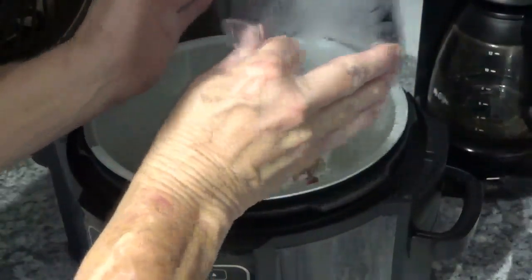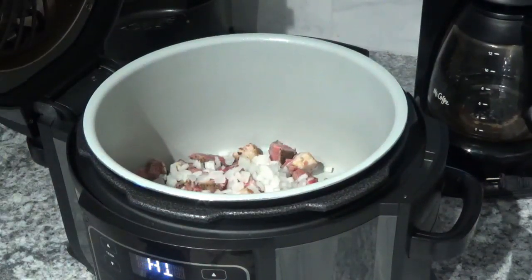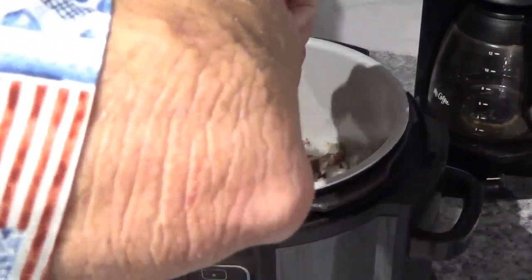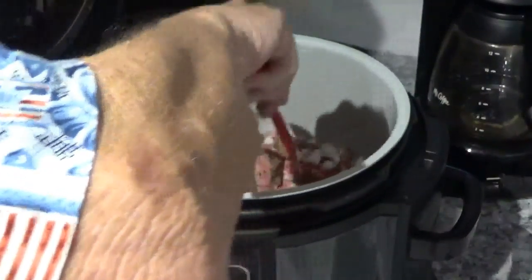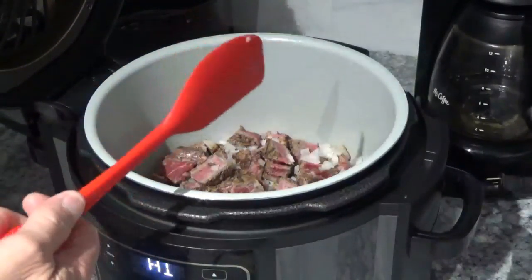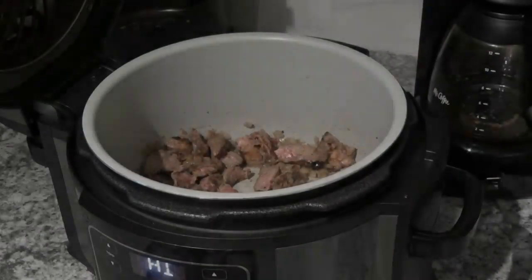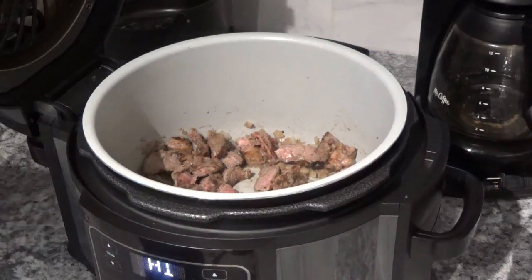Now let me get something I can stir this with just a little bit. That's looking pretty nice. I'll let this heat up just a little bit before I put in my beef broth. The beef and onion smells pretty good — I wish you could smell it. It really smells delicious.